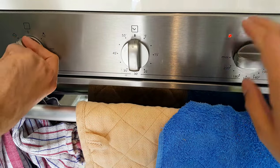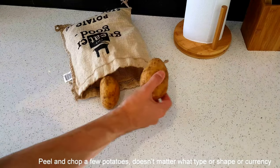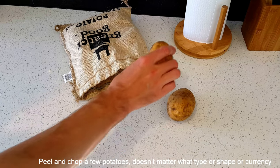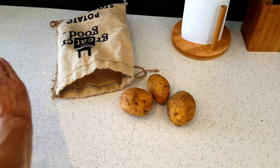Lots of hot water, lots of hot oven, and we need these. These are fresh potatoes. One potato, two potato, three potato — no, four.